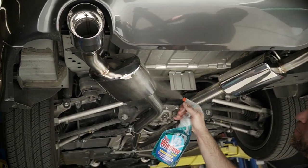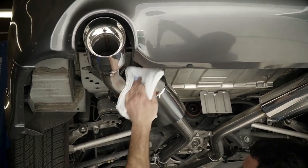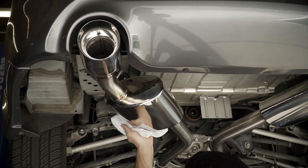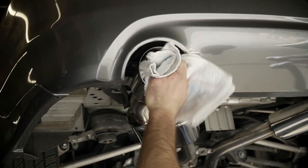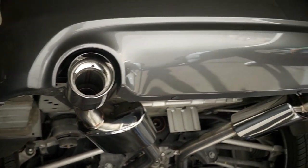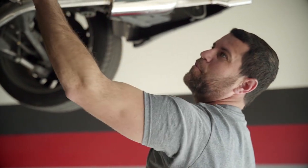Last and one of the most important steps — you always want to wipe the system down. We use Windex glass cleaner with ammonia. The reason you want to do it is you've got one shot prior to heat cycling this exhaust system to get all the fingerprints and oils from your fingers out of the tubing. If you do that, you're good to go — it'll stay nice and turn gold. Don't do it and heat cycle it and you're never going to get your fingerprints out.